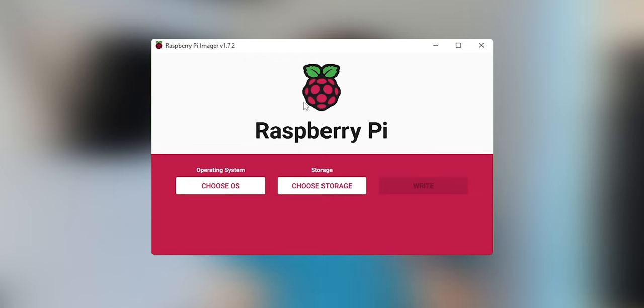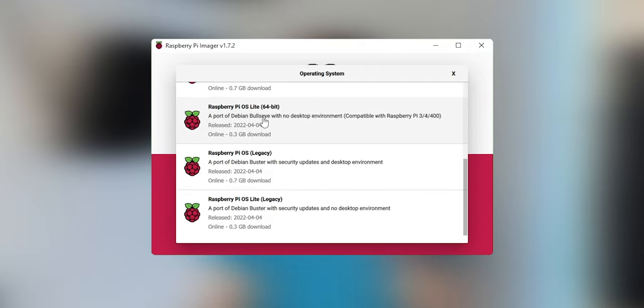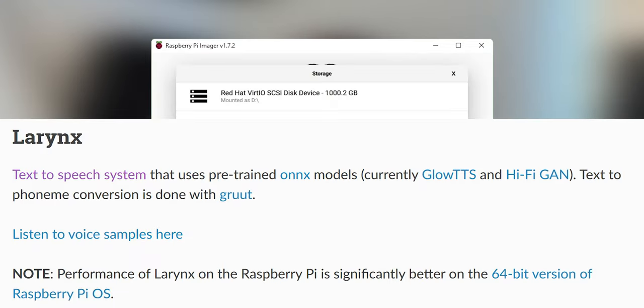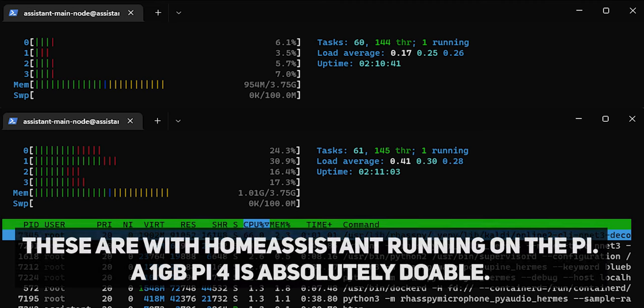But before we get carried away, let's just get a functional Pi. I chose 64-bit OS because I was expecting a performance increase, and the documentation does actually say you can do this in the bits that I hadn't read yet when I was setting it up. RAM access isn't a consideration for me since I've got the 4GB model, though after some testing you'd probably be fine with the 1GB Pi 4, which is good if you want to do this yourself because you get to save some money.